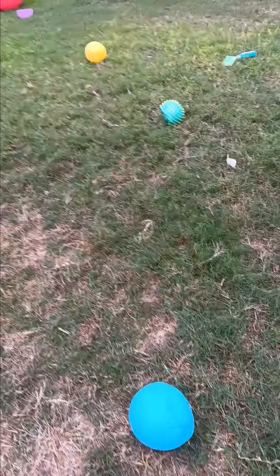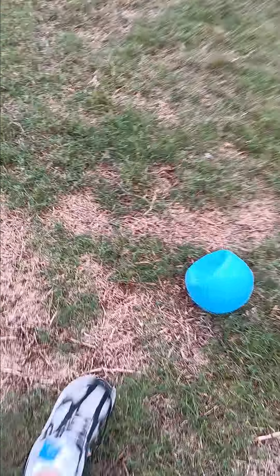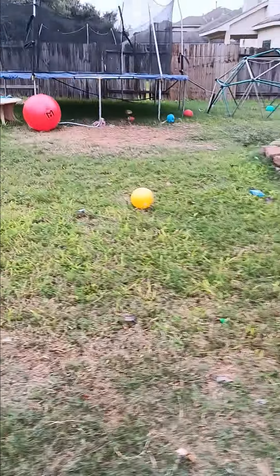Now you know the drill, let's get to throwing. So let's throw the blue ball first. Now the yellow and green. This is how far I threw the yellow and green ball, and this is how far I threw the blue ball.